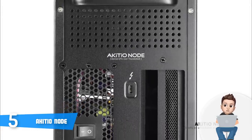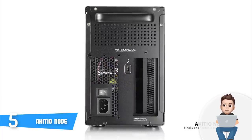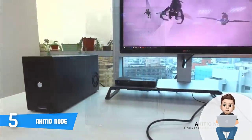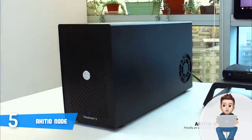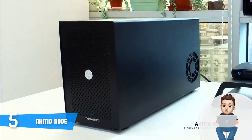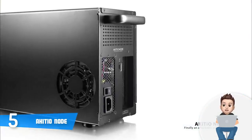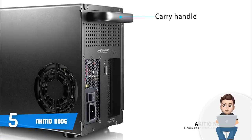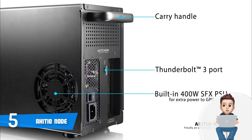The carry handle offers a stable grip so you can place the node wherever you want. At the bottom there are four feet which will keep the node stable on virtually any surface, and once you place this unit on your preferred location you shouldn't worry about the stability at all. At the inside there is a built-in 400 watt SFX PSU which is extremely useful due to the fact that the wattage is sufficient to output enough power for your GPU.